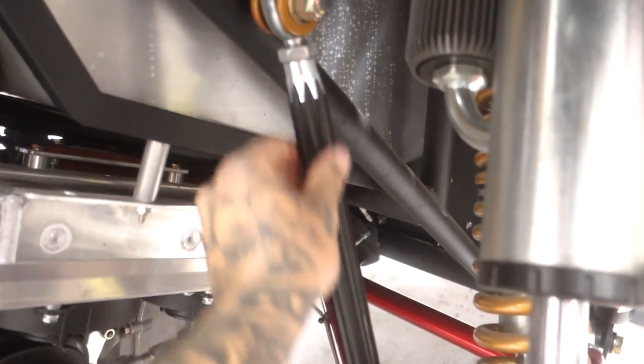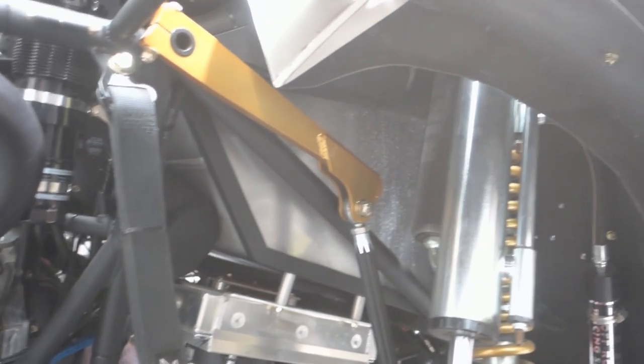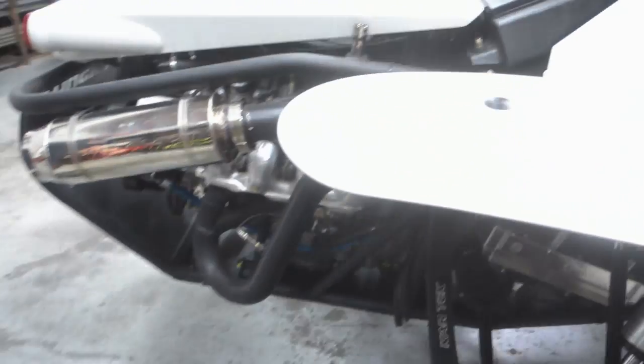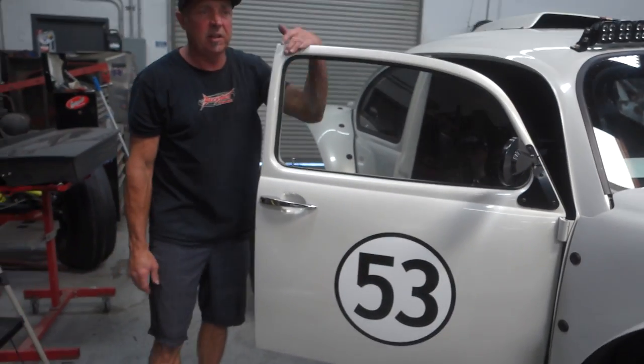I like the machine work on the sway bar linkage there. Those are cool — I like the packaging in that. A lot of the components when you're doing this stuff only have one place where they can go. The sway bar is kind of critical where you put it to get the leverages right. Some guys will stuff them way up high and then you need a massive sway bar to make it do anything. On this car I didn't put one on the front — I didn't think we were going to need it. It works really well without a front sway bar.